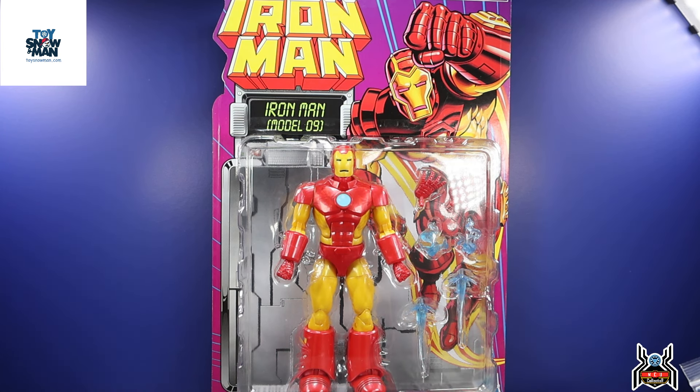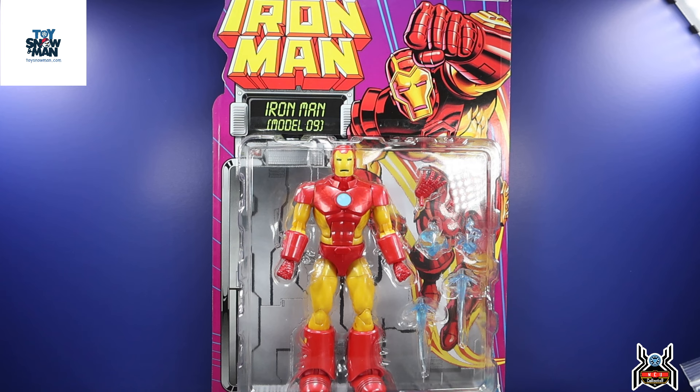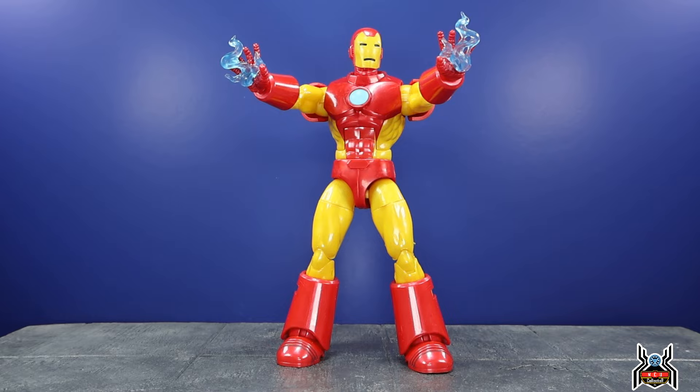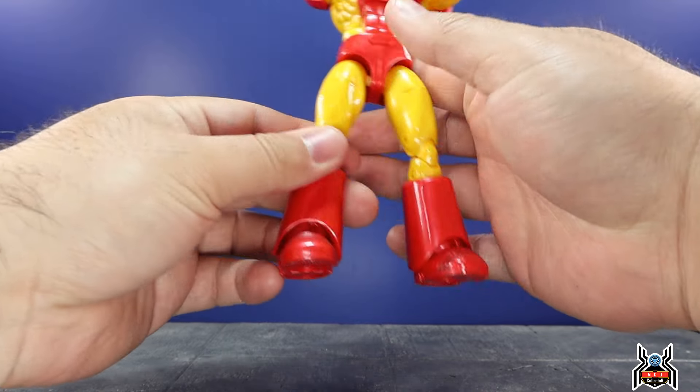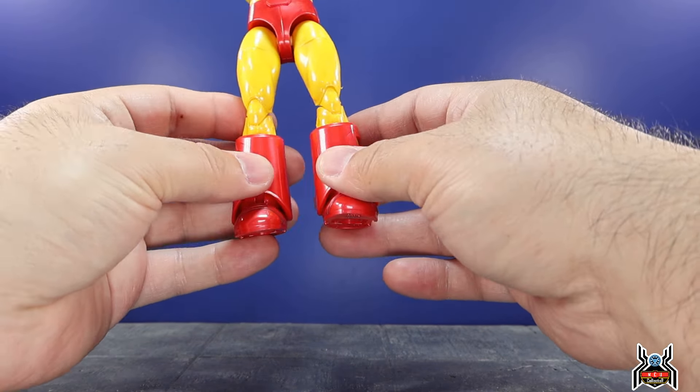Let's go ahead and get into it — taking the Iron Man figure out of the package for a closer look. The more I look at this figure, the more it's growing on me. It's actually a very good look. Out of the package, this one is definitely growing on me. It was extremely surprising how heavy this figure is — these feet are solid plastic, they're bulky and massive with a crazy swivel to them, which just makes the figure really heavy.